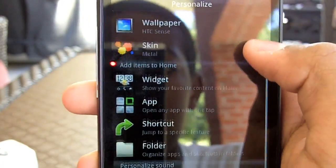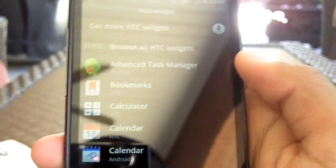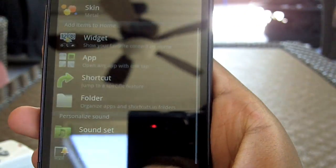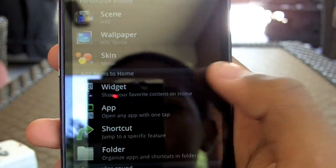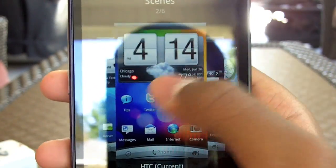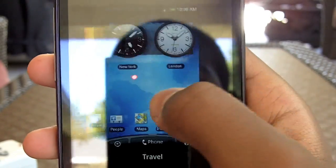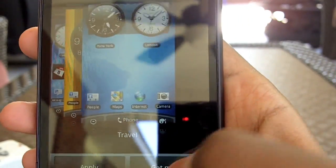You can change your scene, wallpaper, and skin. There are some widgets you can add to your home screen. And right there I'm going to show you some scenes — you have about 6, including AT&T, social, and a whole bunch of different options depending on what you like.